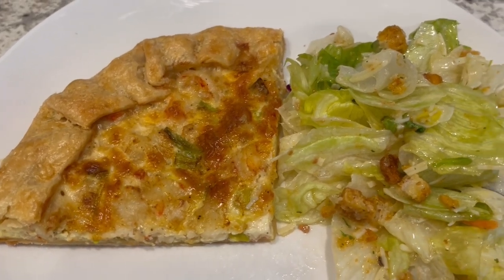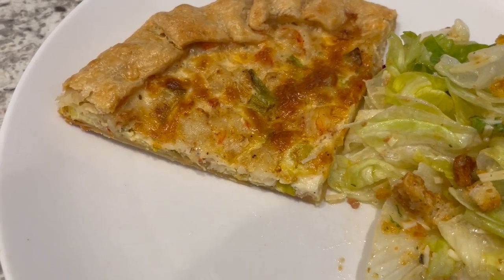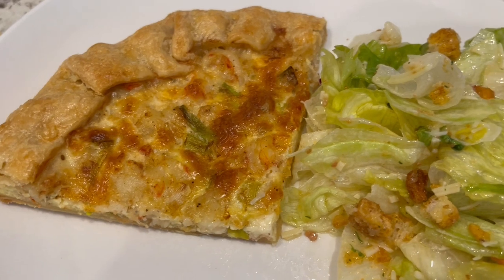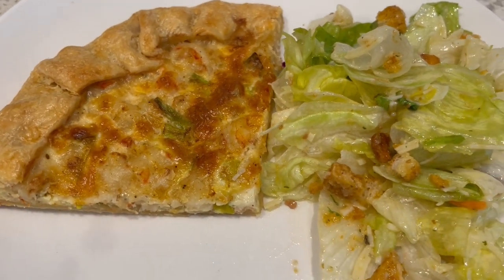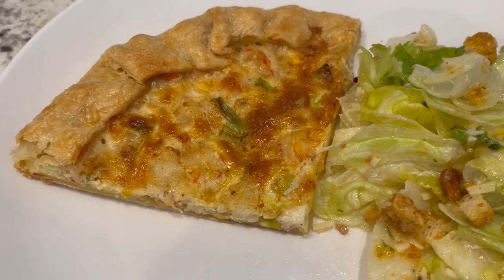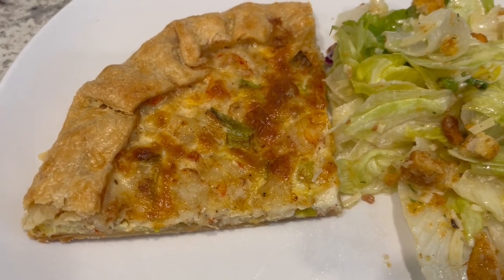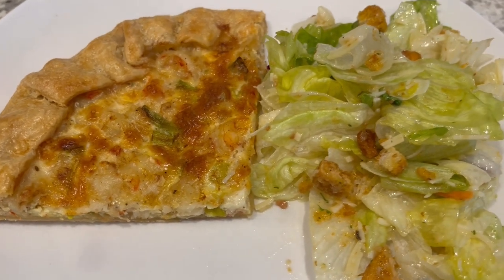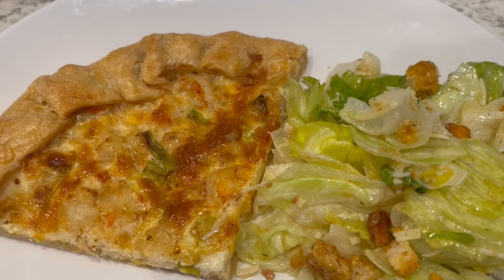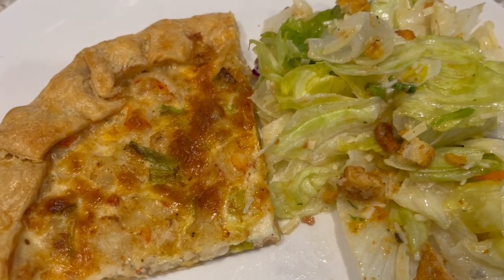I have everything all plated up and I'm serving this with just a little side salad. One thing I will say about this recipe is it does feel a little salty. The recipe calls for one to two teaspoons of creole seasoning; I added about a teaspoon and a half and I feel like that's too much. I would probably only do half a teaspoon next time because you've also got the saltiness from the cheese — but that's just personal preference. It's really good, has a great flavor, and I would definitely make it again with less creole seasoning. I hope you enjoyed this recipe; if you did, please give us a thumbs up. I have an entire playlist of quick and easy recipes linked in the description box. Thanks so much for watching and we'll see you next time.